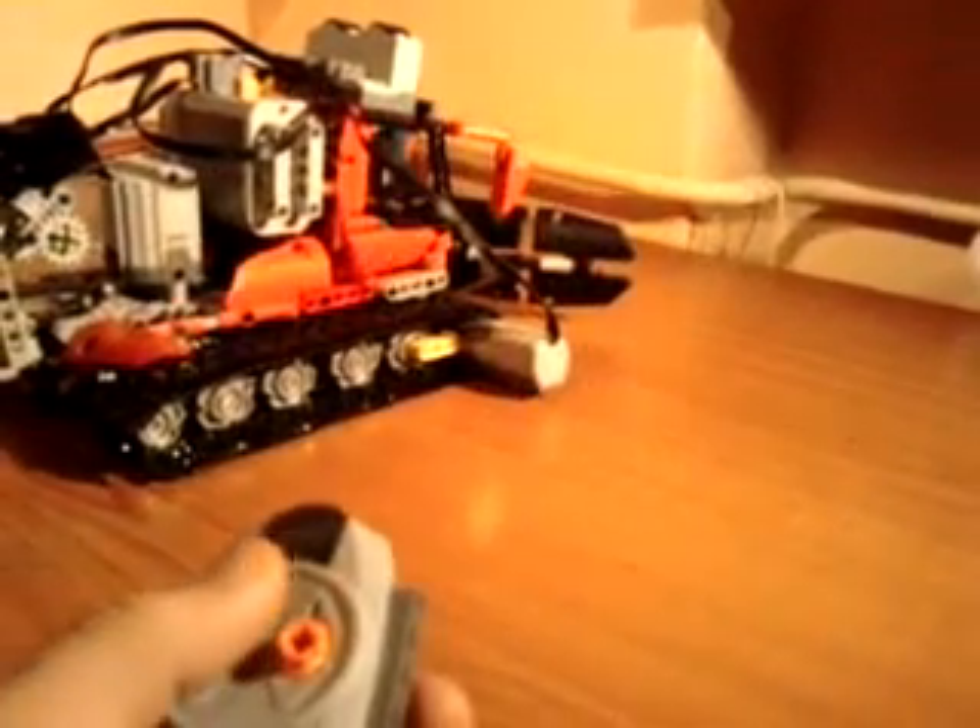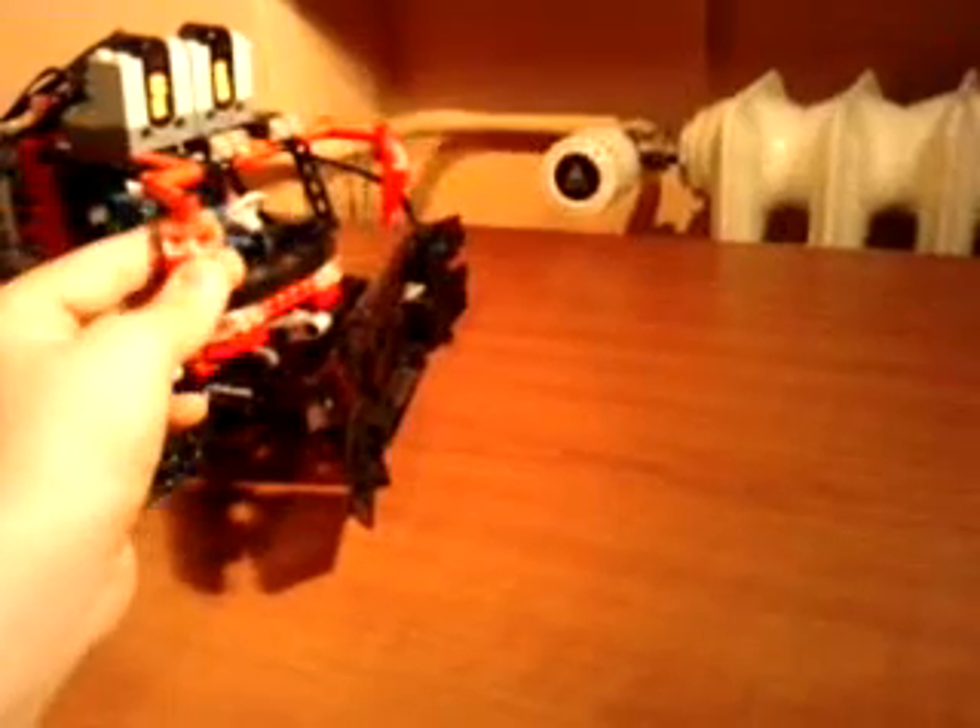Thank you very much for watching. These pieces are actually the parts that I got in the Technic sets. Some of these Lego bricks work well, like the telescopic handlers for the receiver. Thank you very much for watching, and please watch my other videos. This is Phoenix Steamer 2310, out.